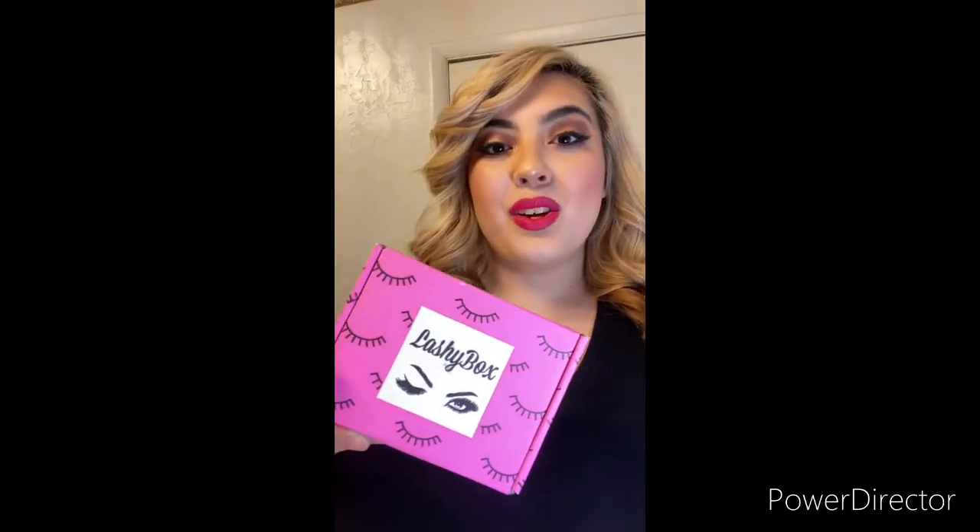Hey you guys, my name is Alisa. Thank you so much for joining me today on my first official video on this channel. I can't believe I'm finally doing this — it's been a long time coming. Today we are going to be reviewing the Lashy Box Drama Box. I am so excited; these lashes did not disappoint. I haven't worn a pair yet — I want to show you guys first before I broke into them, so let's get started.